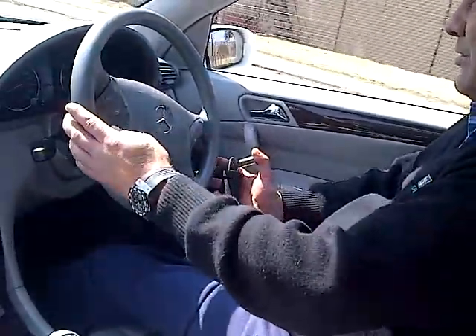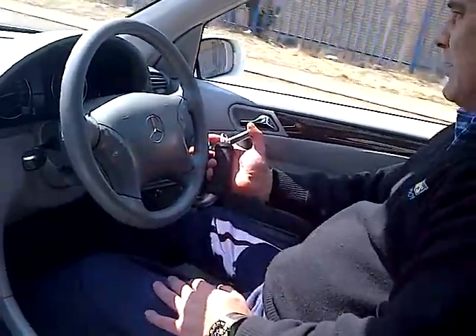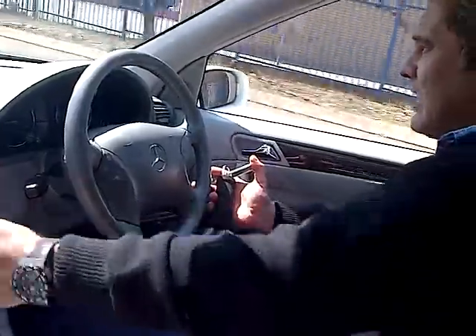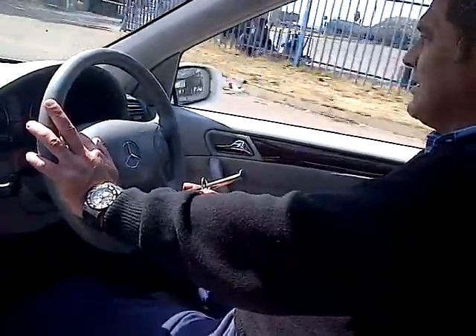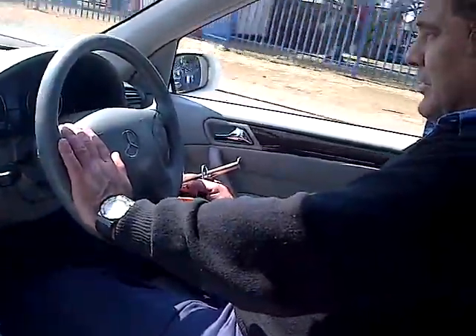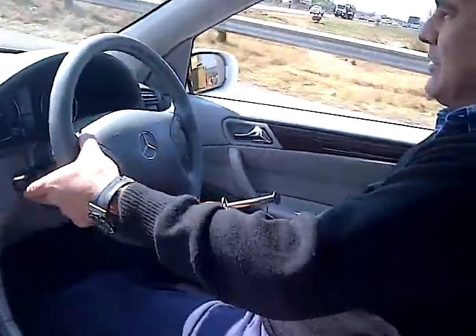One nice thing is it's one of the only controls where you can actually use your right hand while having the hand controls in your hand and holding the steering wheel as well. Your left hand is free to change the radio channels, put on your indicators, put on your hazard lights, or anything else you might need to do. If you need to stop, simply press down the brake and switch on your indicator.